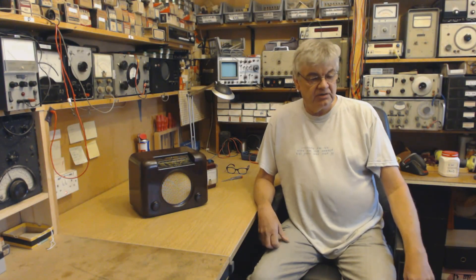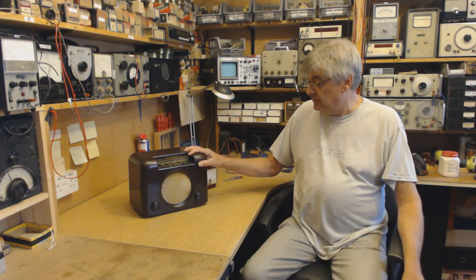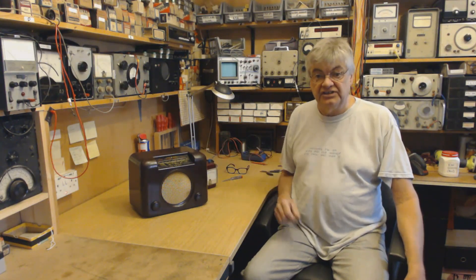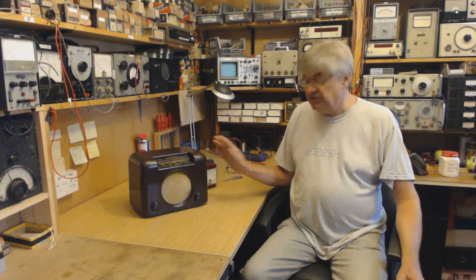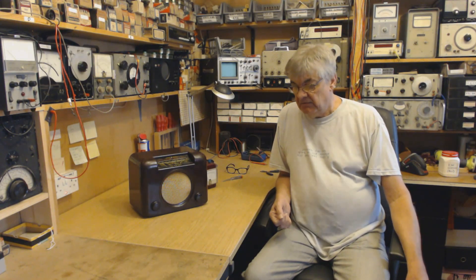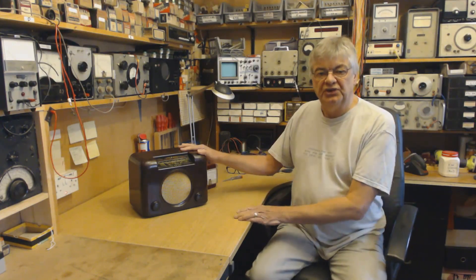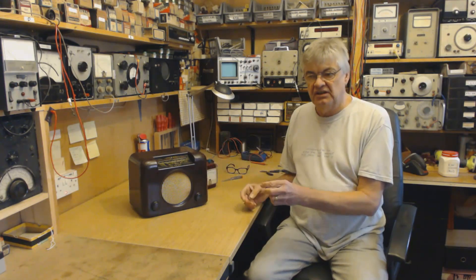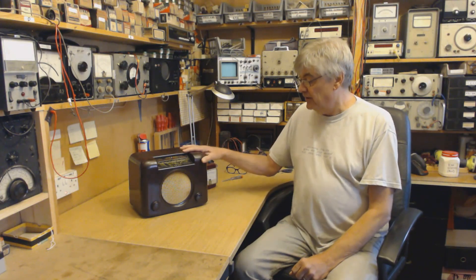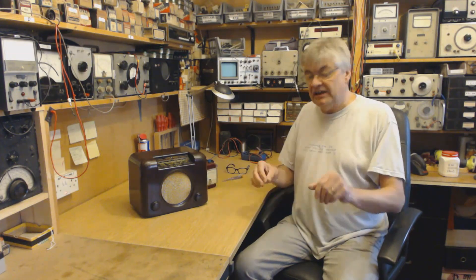Hi, I'm Ray from the Radio Workshop, callsign G4NSJ. Most of my videos are about vintage valve radios such as this, the Bush DAC-90A. But just recently I've been adding one or two amateur radio related videos because I'm finding that quite a few people that want to restore vintage valve radios also want to become radio amateurs, or are radio amateurs, or people restoring these want to become amateurs. So it's all related.